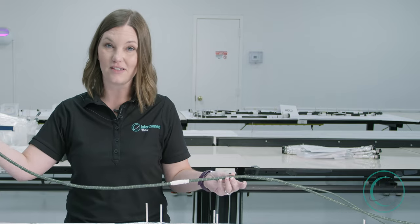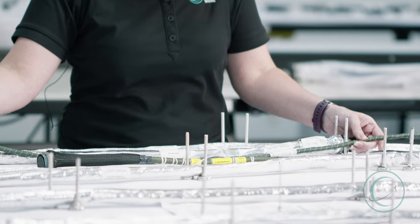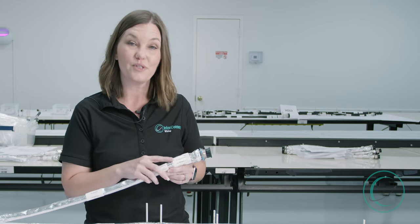This longer harness is used in an F-16, which has similar protections to the F-22. Environmentally speaking, these two harnesses don't have as much to overcome as this longer harness here.